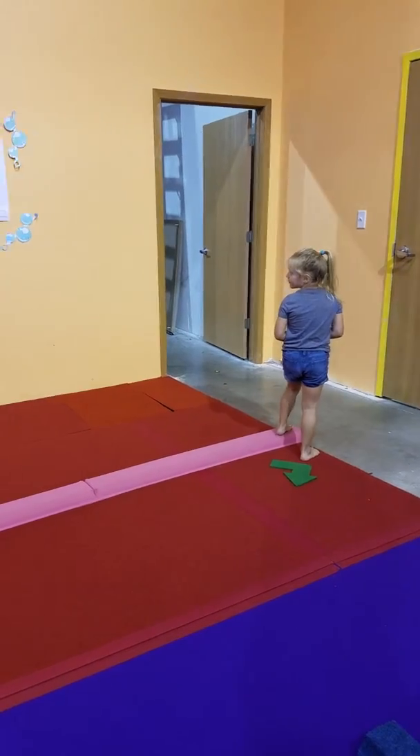And once they've got that and they understand what they're doing, we're going to do it up on a low beam. So come on over here, Ms. Leah.